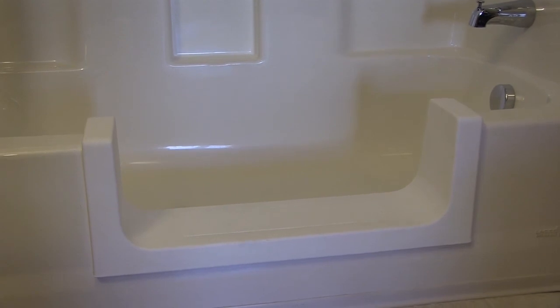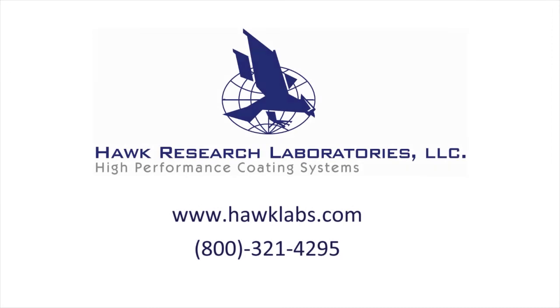The SureStep installation is now complete. Hawk Labs thanks you for your interest in the SureStep line of bath accessibility products. Please don't hesitate to call us at 800-321-4295 should you have any questions.